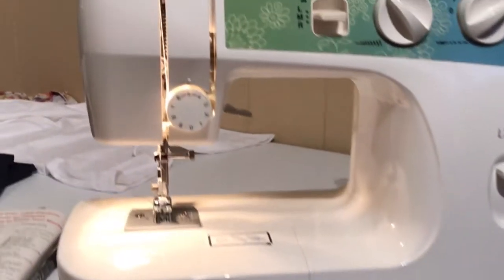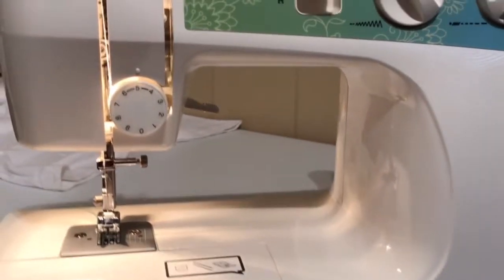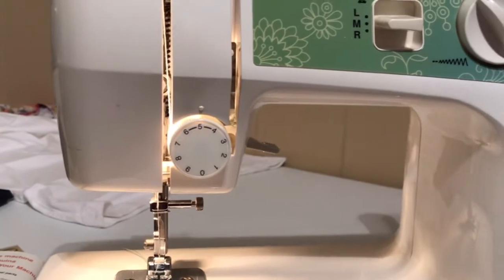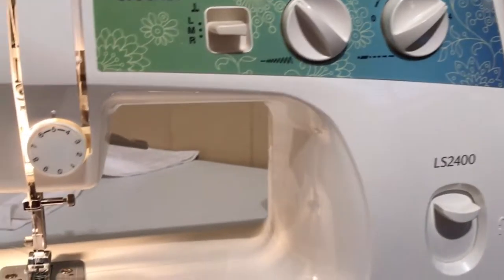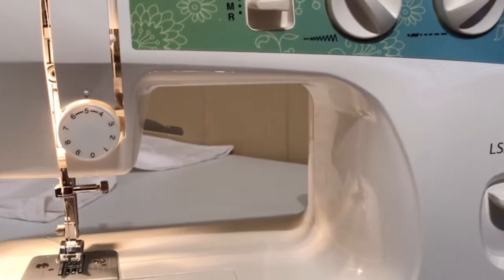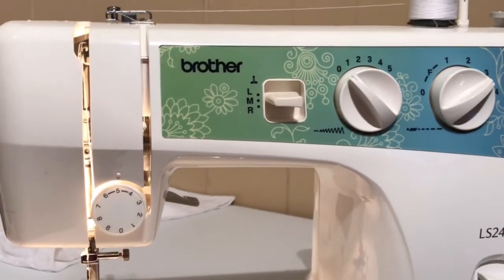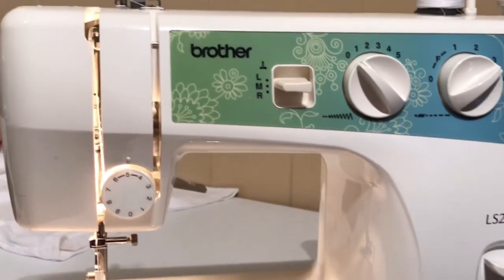Today I'm going to be showing you some tips. We're going to start simple and then we're going to be getting to know my sewing machine. This is a Brother LS 2400 sewing machine — you can get this one at Walmart. On my playlist under MJA DIY Pro Tips.